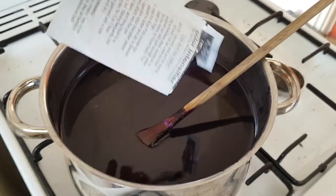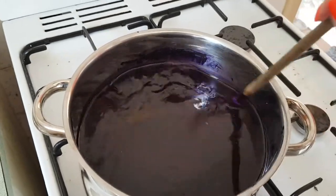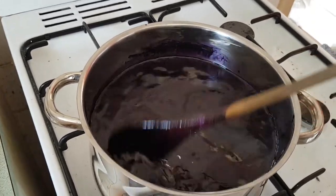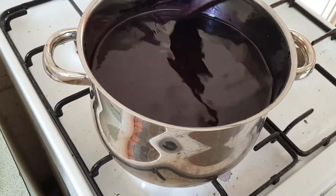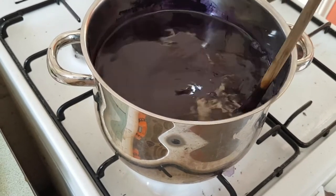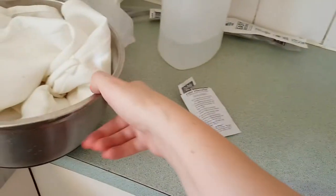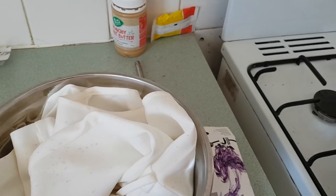So once all of that colour intensifier is in, I'm going to put the fabric in and bring it to a rolling boil, as the instructions say. Just so you know as well, this does have a bit of a bad smell, but it's not too overpowering. I'm going to turn the exhaust fan on and it should be fine. So here is my dress — I'm going to put it into the pot now.